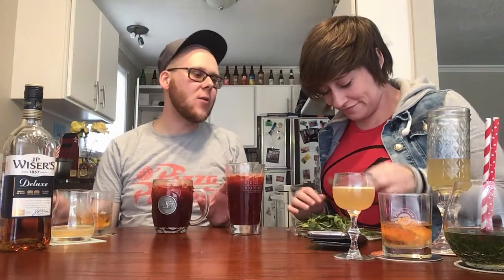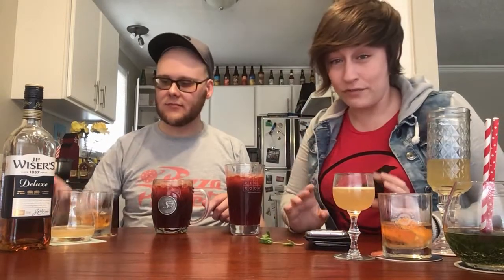Gorgeous! Of all our cocktails through the second season of Quarantine Cocktails, this is the most like season one — just let's throw a bunch of stuff in here and see what happens. This is the least professional of our cocktails, and I'll blame that on all the rye and bourbon.